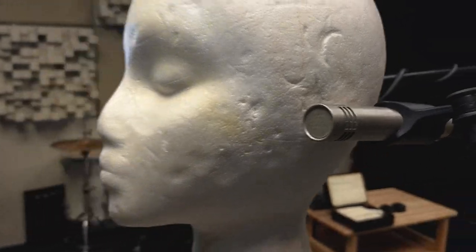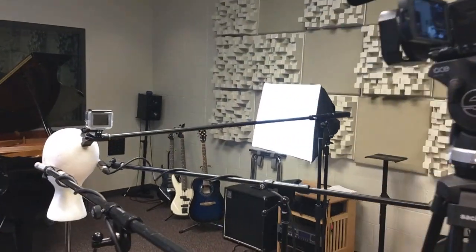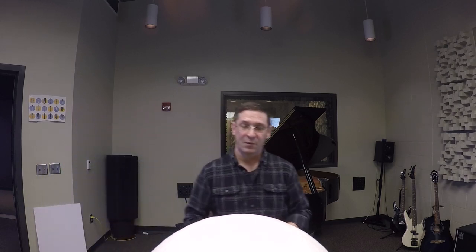Now to get the most benefit from this, you should be listening on headphones, not speakers. Binaural recording doesn't really translate all that well on speakers. So now we're listening to the binaural pair. And if you're listening on headphones, the first thing you probably notice is how realistic it sounds. The sounds that I'm making here in my space might sound like they're actually happening there in your space. Not only do you get a good sense of left and right, but also of front and back.